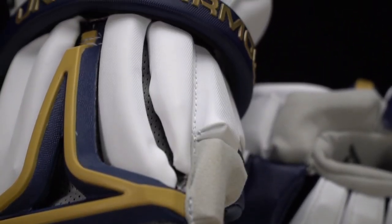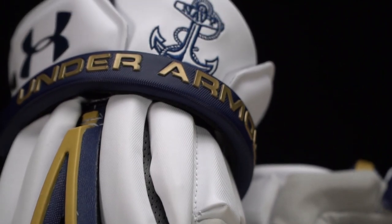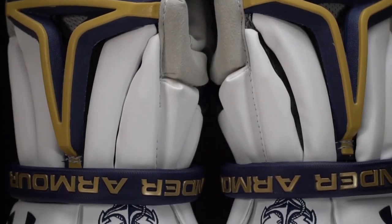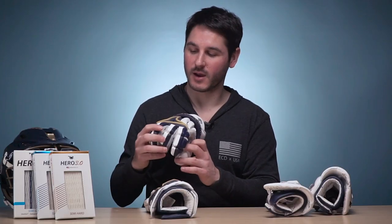First up, we've got the Biofits — gold accents, navy on the fingers, with the anchor logo embroidered up on the cuff. The gold Under Armour logo is a really clean look, and it has a good amount of navy, white, and gold so it can match pretty much whatever they're doing.